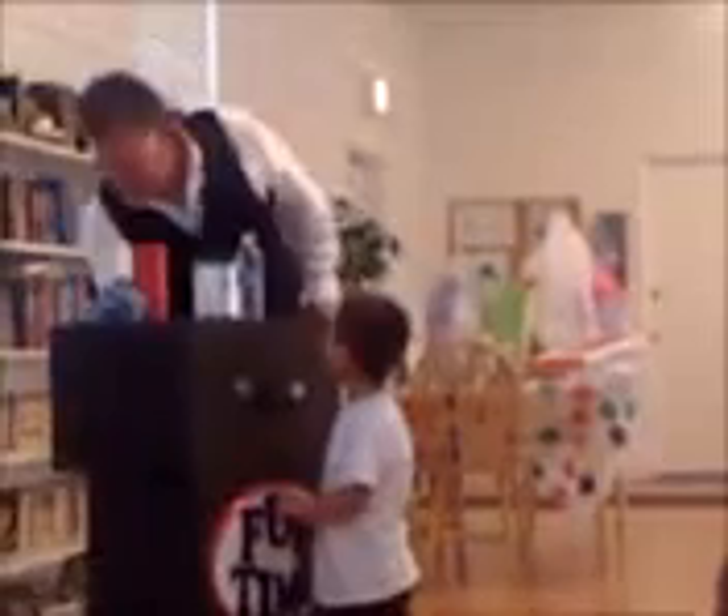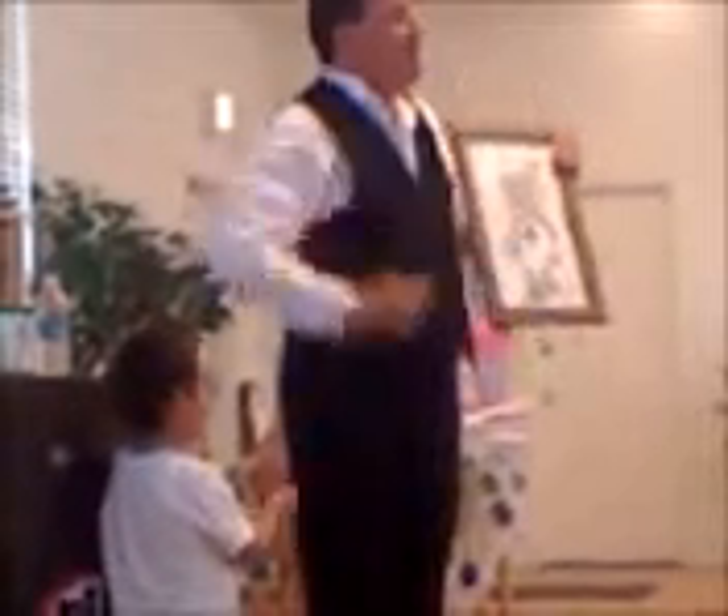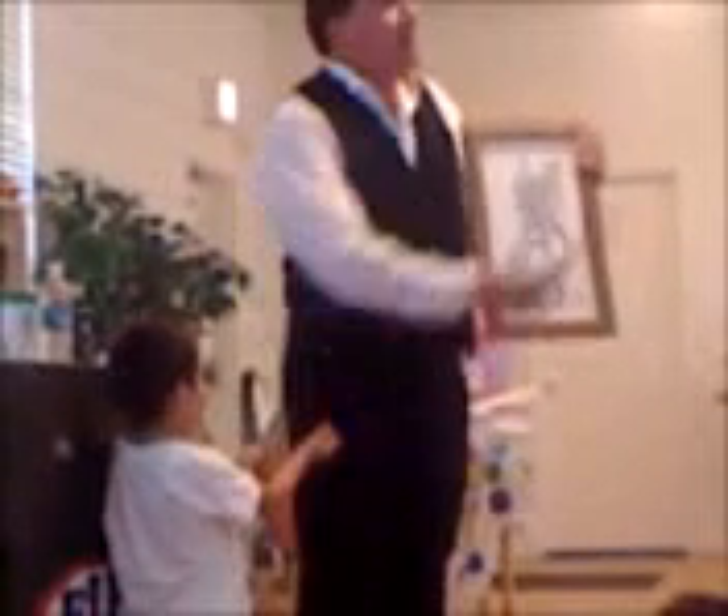Just take this magic wand and wave it over the picture three times — not four times. Four times is too many times, which I've seen. Three times is the magic number — wave it right there over the picture.